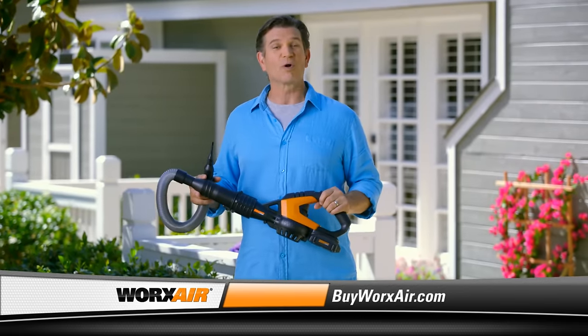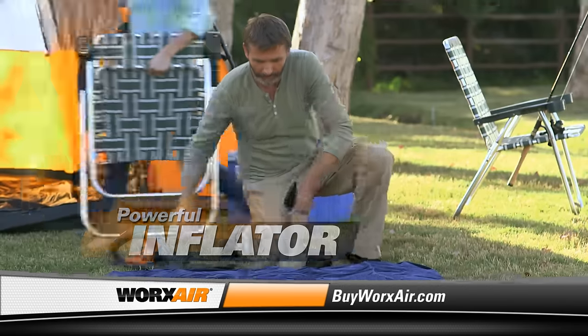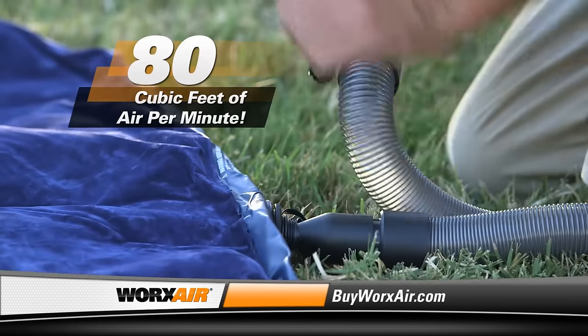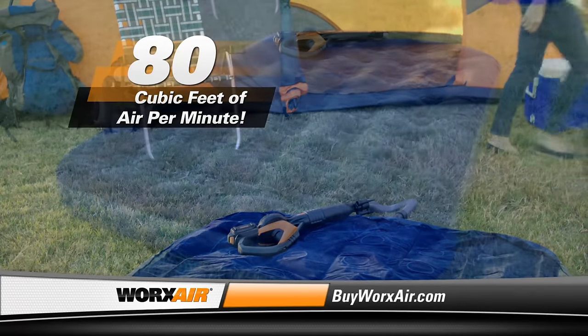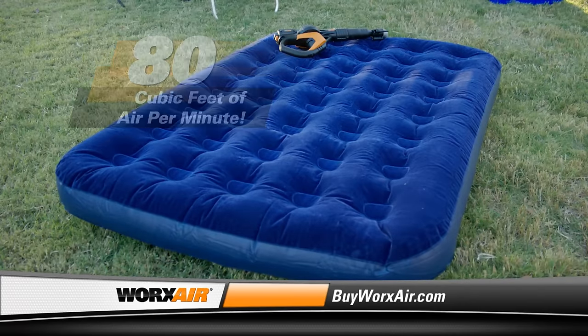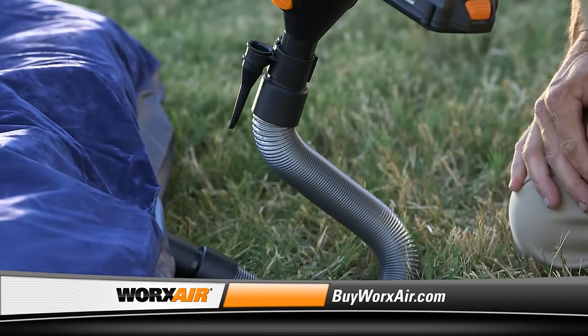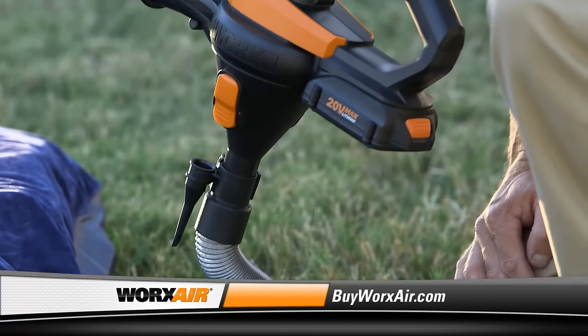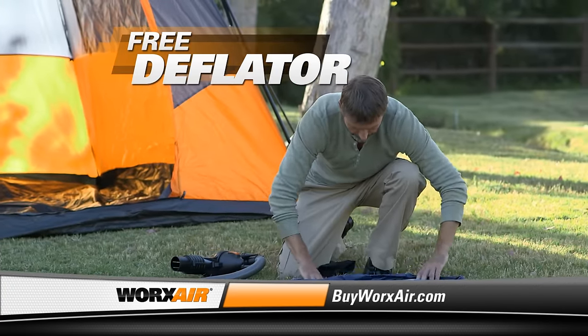The WORX AIR is not just for cleaning — it's also a powerful inflator. The WORX AIR delivers 80 cubic feet of air per minute. Just put on the attachment, insert it into the valve, and walk away. The air does all the work for you. And you know what a pain it is to get an air bed deflated and completely flat — well, not anymore. The WORX AIR also has a deflator attachment, and it's yours absolutely free as part of our special TV offer.